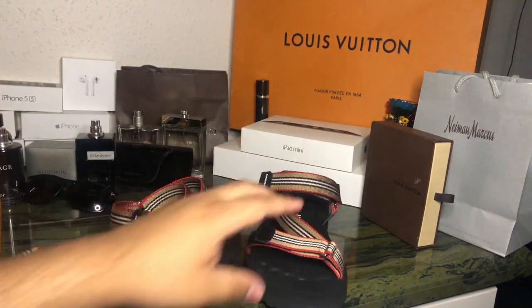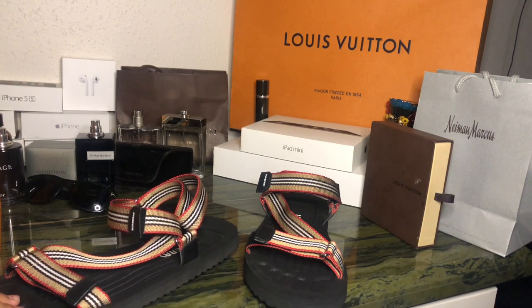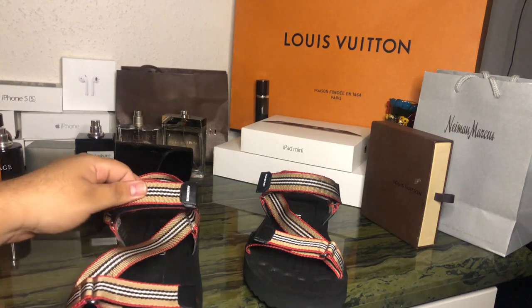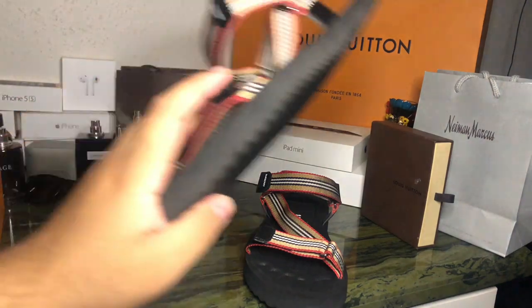Are they worth the price? If you want to look bougie, go for them. But do I think they'll last a couple of years? No — they're probably going to last me the whole summer and that's it. You can get some good Instagram pictures with these, though.